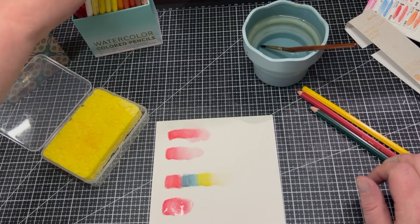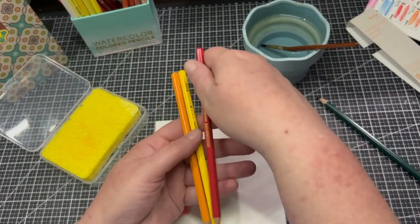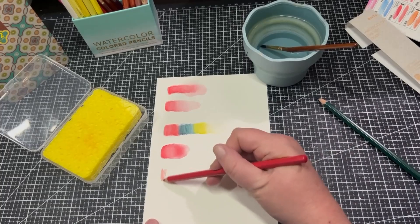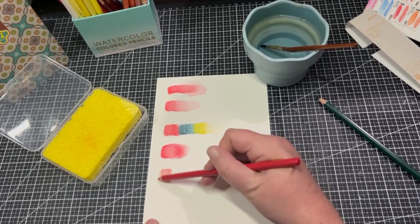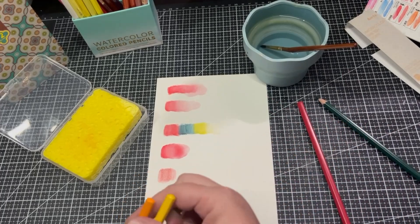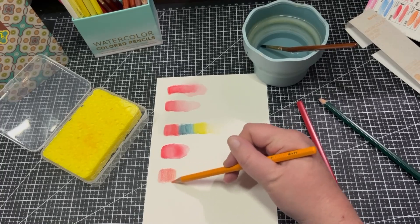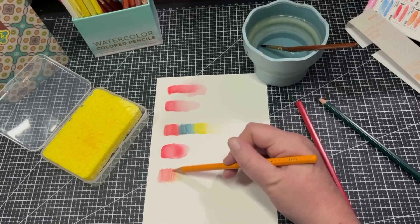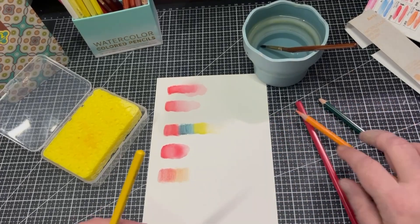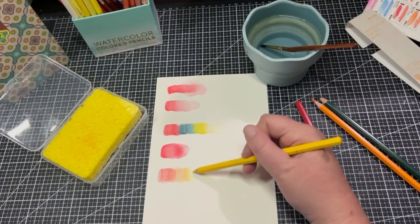Now let's see how they do with mixing colours. Going for orange, red, and yellow — a sunset sort of palette. I'll start with the red, then do a bit of orange, then the yellow further back.